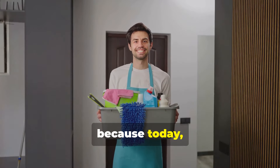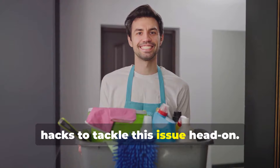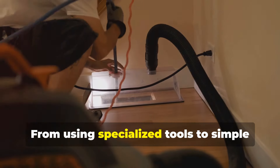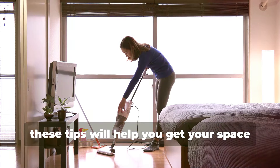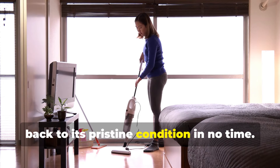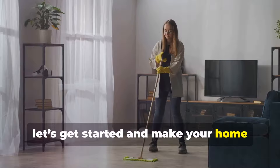Fear not, because today I'm going to share with you six amazing hacks to tackle this issue head-on. From using specialized tools to simple household items, these tips will help you get your space back to its pristine condition in no time. So let's get started and make your home sparkle again.